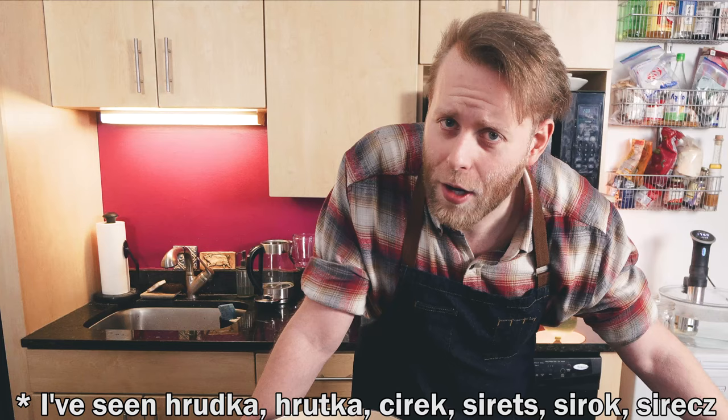We are making Hrudka. Sometimes I've seen it called Sirek or Sirots. I hope my pronunciation is decent, but either way we are going to make it together and it's going to taste fantastic. Hrudka is an Easter cheese combined with just simple things — it's got eggs, milk, and flavoring if you like.